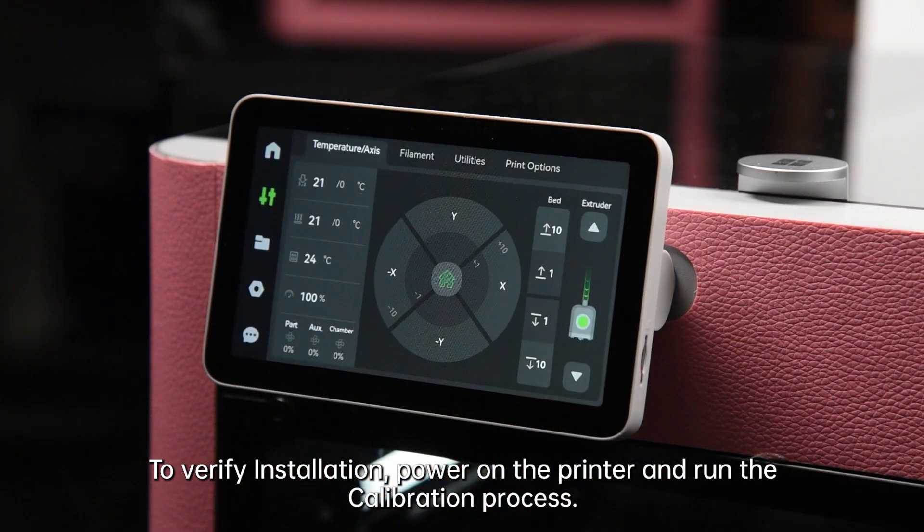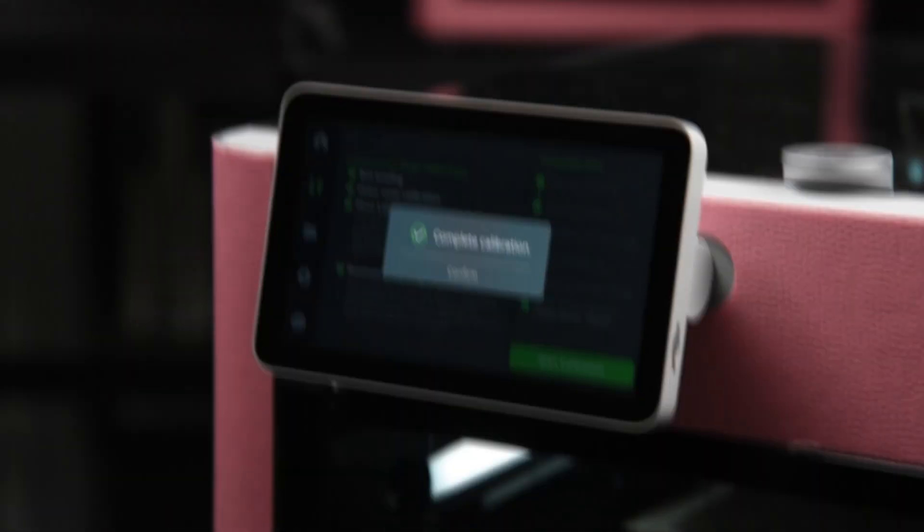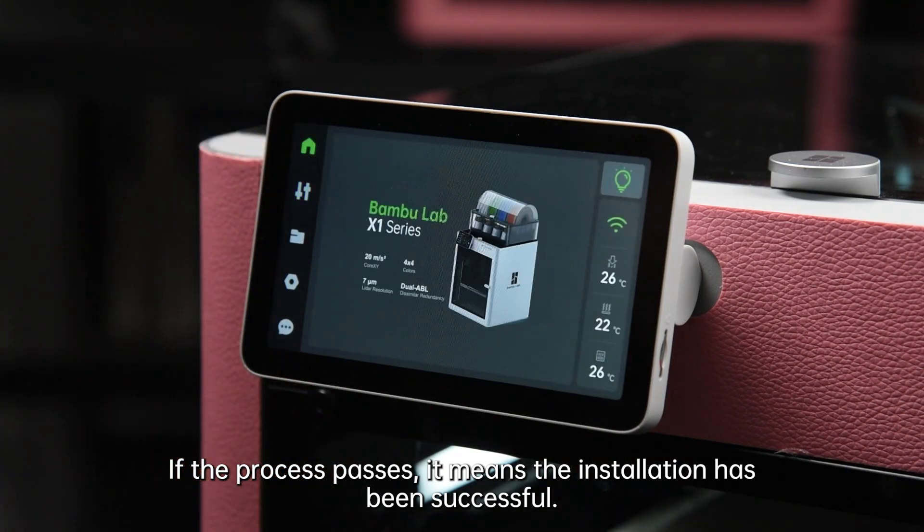To verify installation, power on the printer and run the calibration process. If the process passes, it means the installation has been successful.